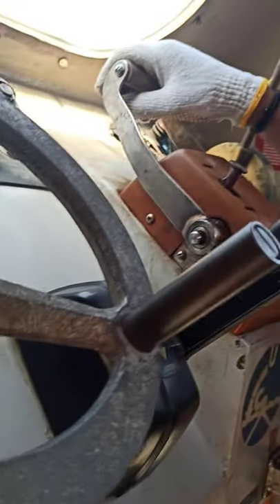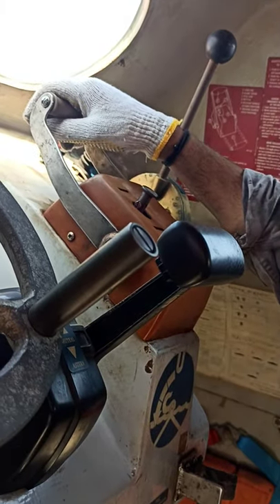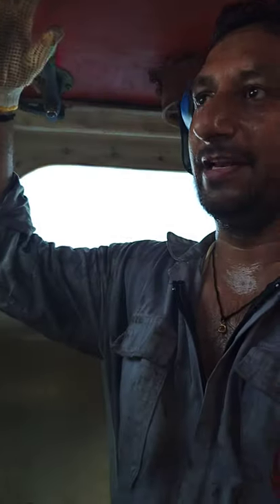This is your 3-4 system. This is the hydrostatic unit. When the lifeboat will go down, you can release it like this — it will automatically release.